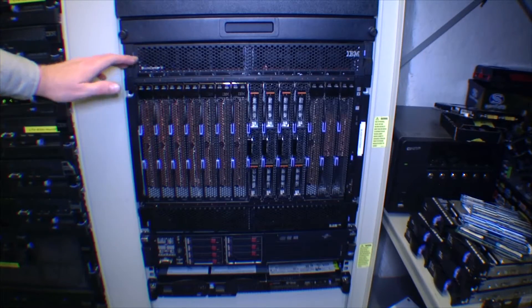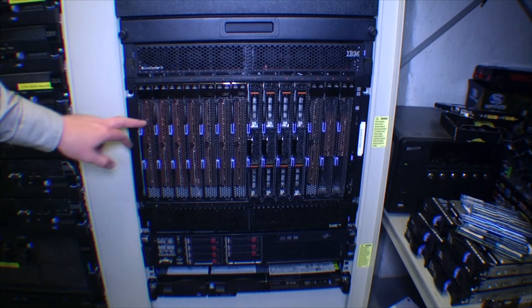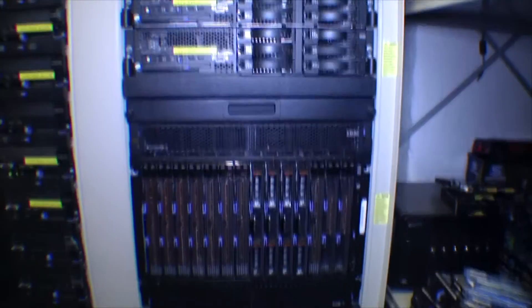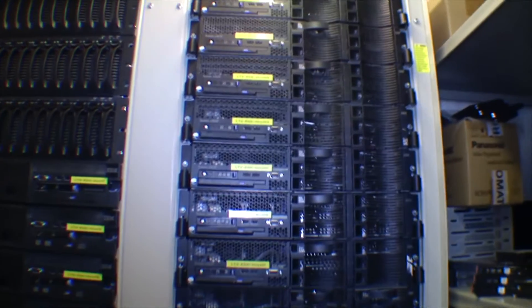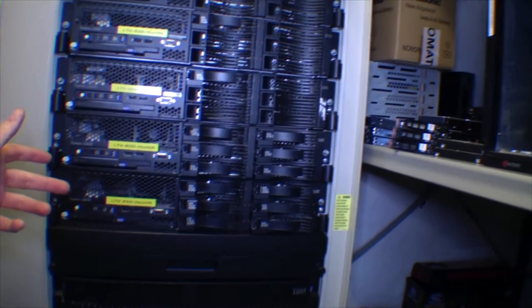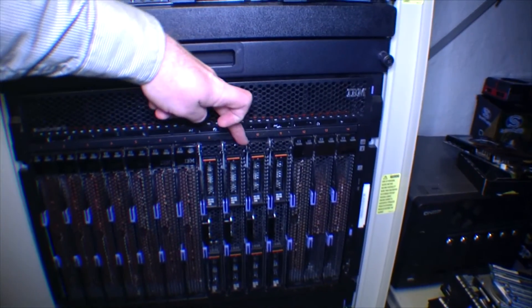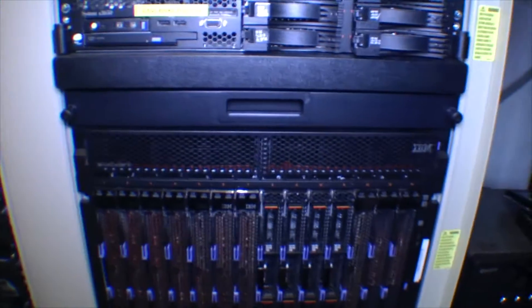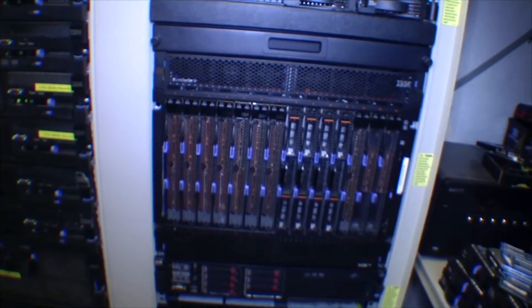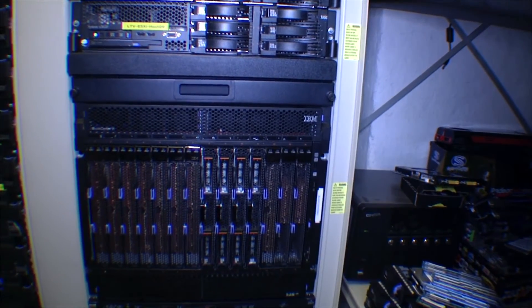The blade center takes up only 9U in the rack, and that's for 14 servers. In comparison, I have 9 normal 2U servers — IBM x3650 — up here, and that takes up 18U of rack space. So I could have more or less 3 times the amount of servers in the same rack space.